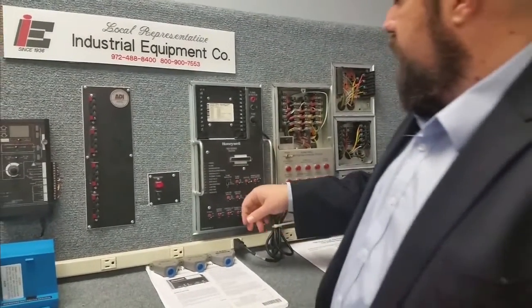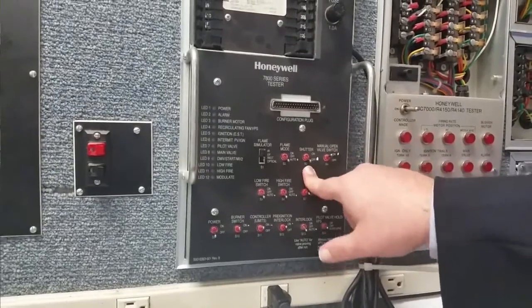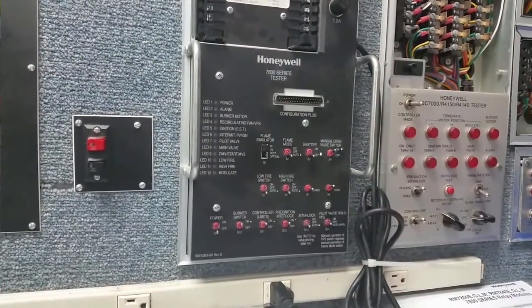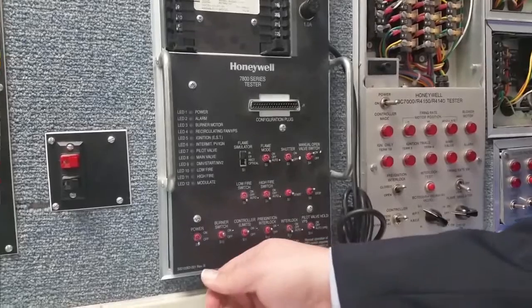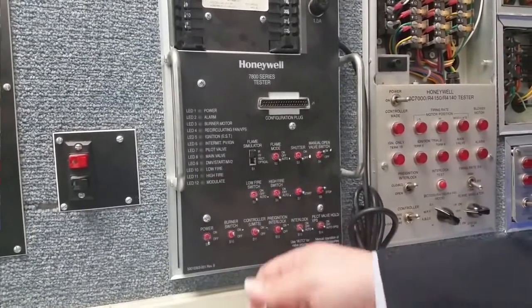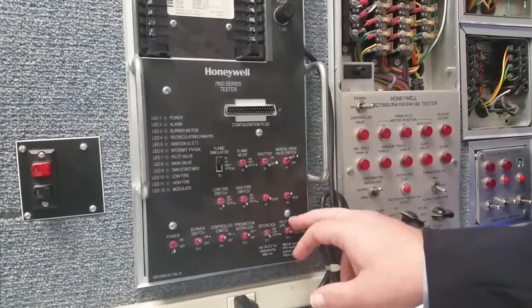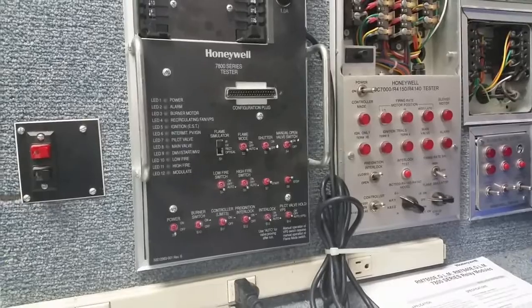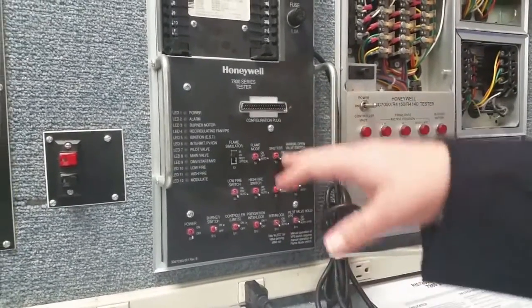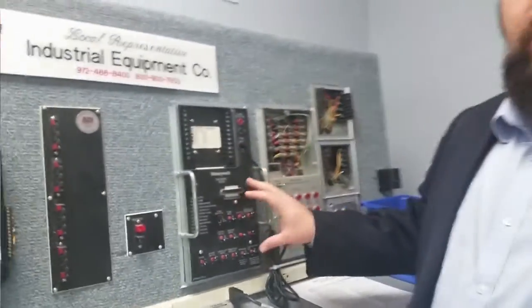Let's take a look at how the switches are set up. Flame mode — keep it on auto. The shutter — keep that off. Manual open valve switch — turned on. Low fire switch — set to auto. High fire switch — set to auto. Burner switch — set to on. Control limits on, pre-ignition interlock on, and interlock itself set to auto. Keep the pilot valve hold and valve proving switch in the off position unless you know for a fact that you have valve proving.